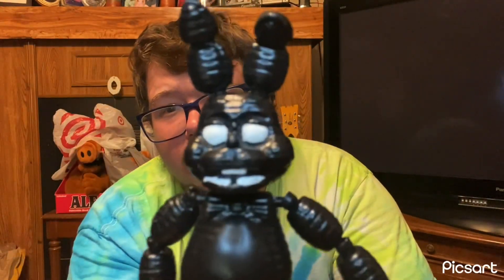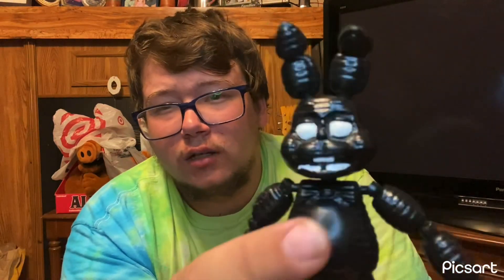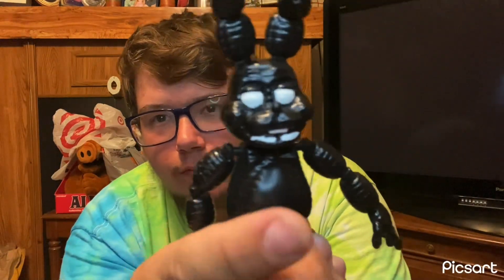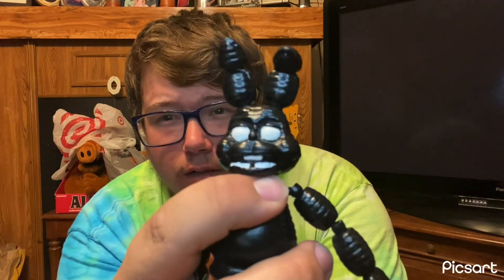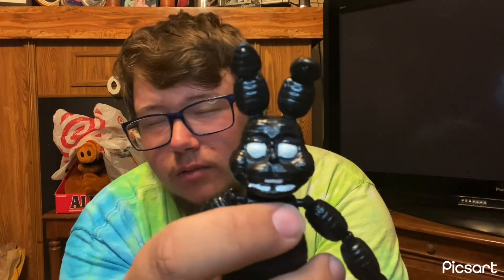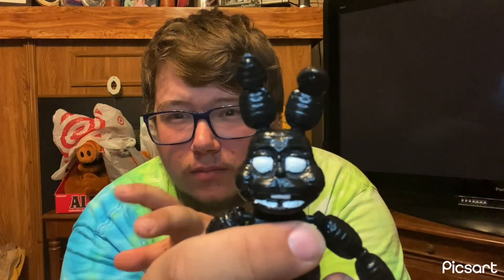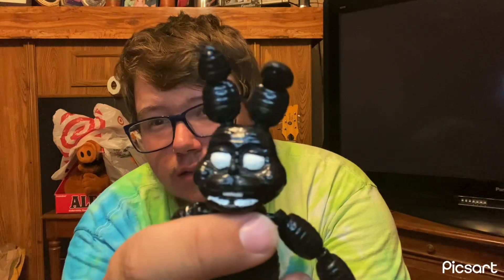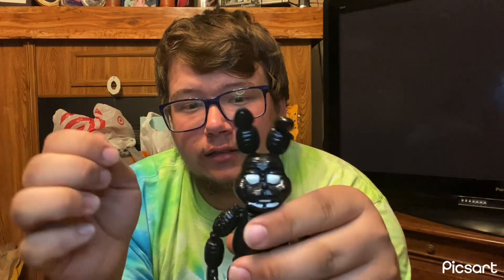I did two coats over the eyes with the white paint — that's Apple Barrel paint, it'll be on the screen. I used that paint over his eyes and then I got some glow-in-the-dark paint, pretty sure it's by Apple Barrel too. It was just a basic clear glow-in-the-dark paint and I painted it over his eyes. After all of that was done, I took it outside and just sprayed him down with a gloss. And that's how we have this dude.